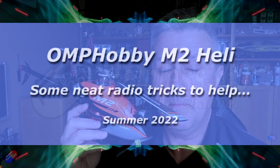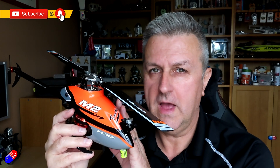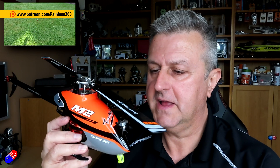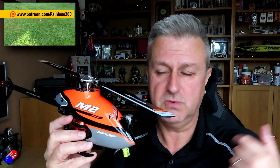Hello and welcome to this quick video about some neat tricks that you can do on your radio with your helicopter. There's already a complete series and I'll put a link down below if you want to check out the other videos. I am a lapsed helicopter pilot that's come back into helicopters and been having a whale of a time with this OMP Hobby M2. Links down below to where I got this one.